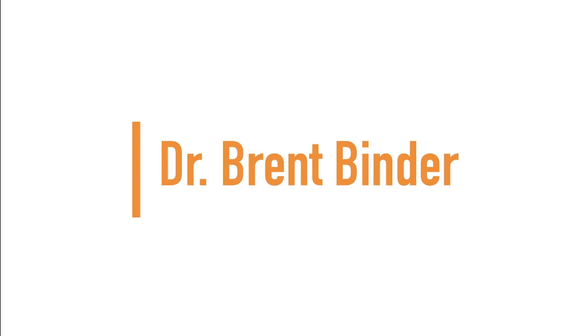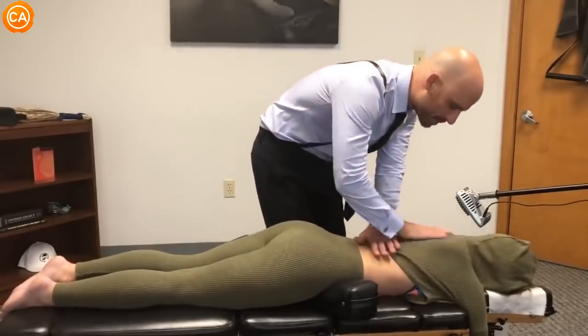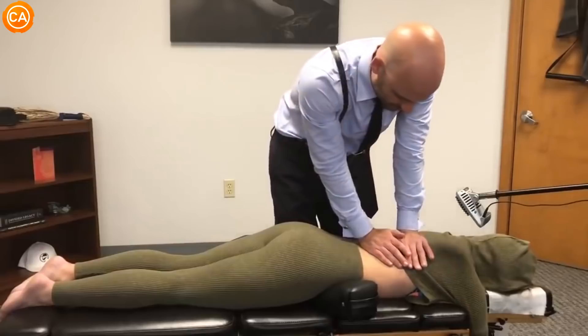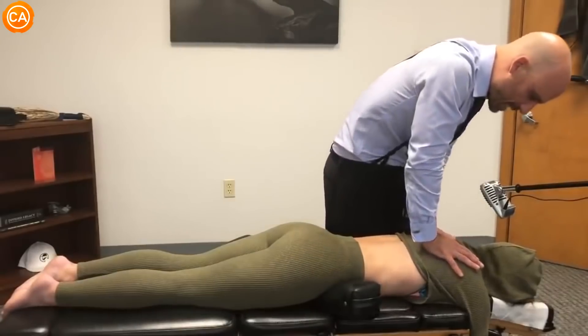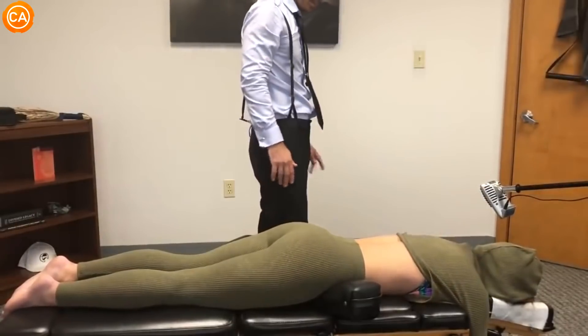Up next, we have Dr. Brent Binder. Everything sink in. Oh my god. Was that terrible or what? I just did not expect that. That wasn't bad. Just sink in. Let your shoulders sink. Oh my god. Never gets old.